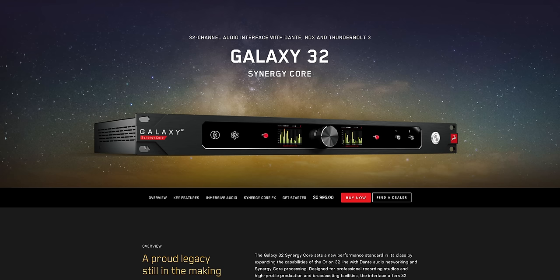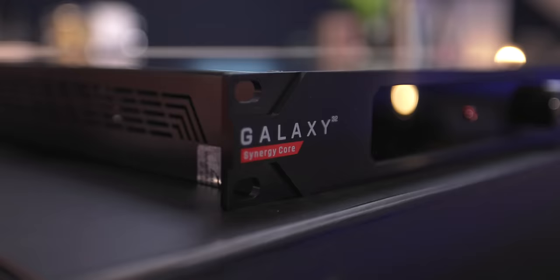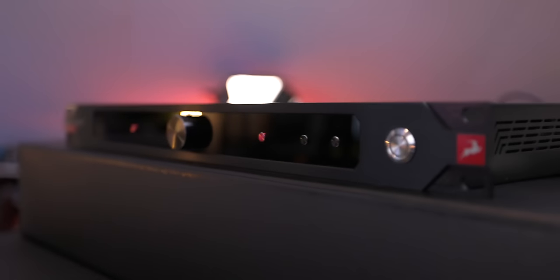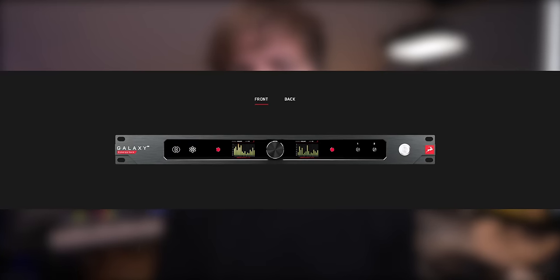In this video we're going to be taking a look at the Galaxy 32 audio interface by Antelope Audio. After going through many different audio interface iterations and using a ton of different audio interfaces, I want to show why I think this one is the ultimate audio interface for people who need to do everything well and fast.